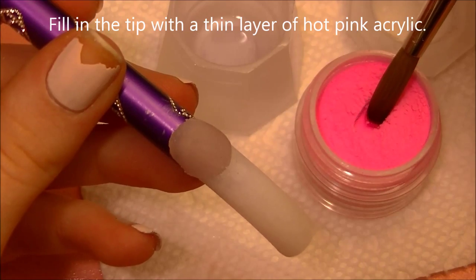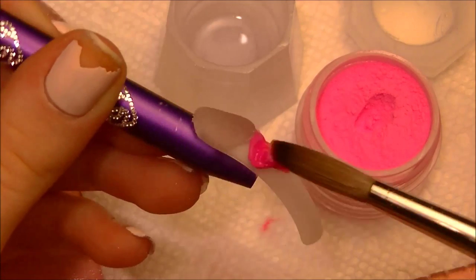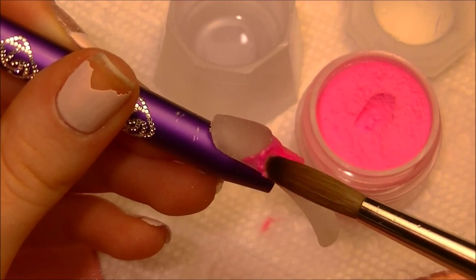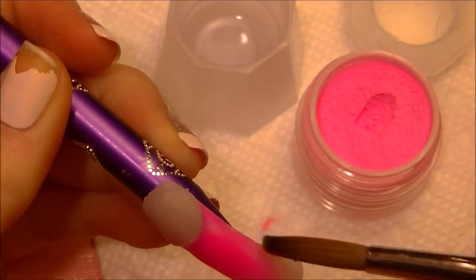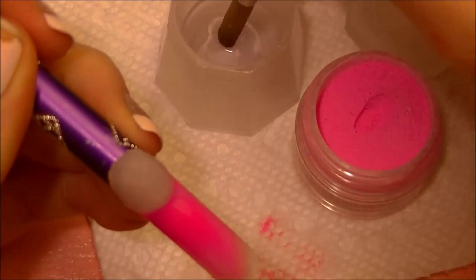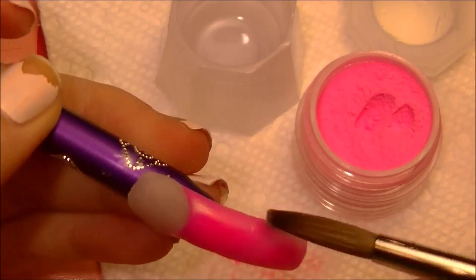Taking pink acrylic — and this is a nice bright pink — you're going to want to cover the tip as thin as you can, because we are going to be placing her body on top of it and trying to not get it too thick. As light as you can — cover up the tip.